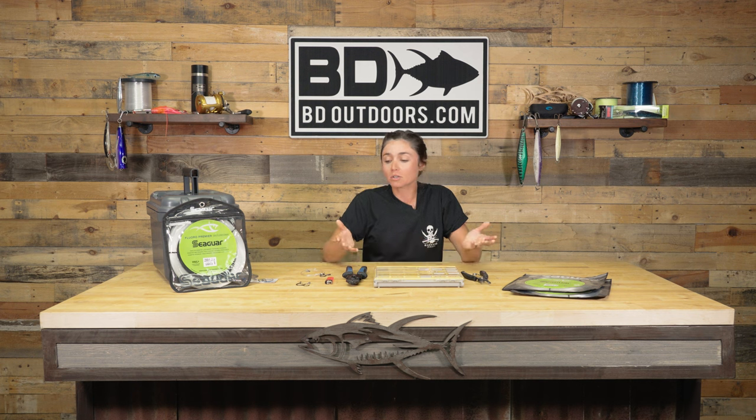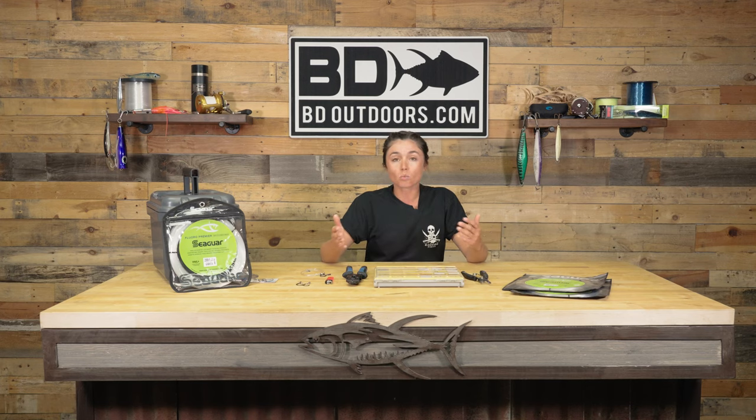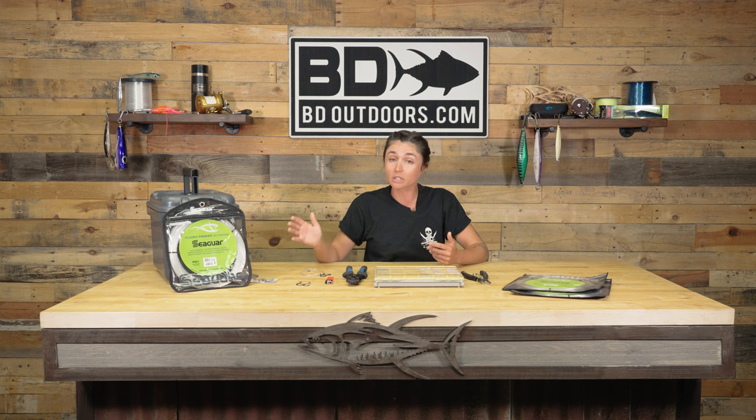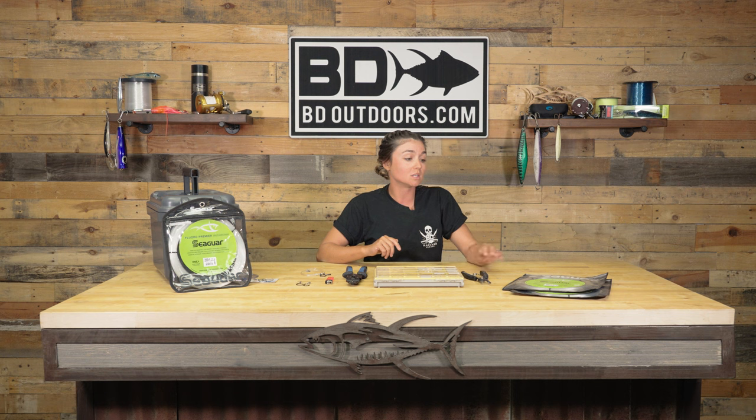To start rigging this up, we have a couple different options depending on fish size. If we're seeing 20 to 40 pounders, we'll use a lighter line class — maybe 100-pound line. For bigger fish, we go to 150 or 200-pound line. The size of hooks we use differs with that: for 100 to 150-pound class, we use size 4/0 hooks; for 200-pound test, we go a little bigger. For this video, I'll be doing the setup on 150-pound test with 4/0 circle hooks.